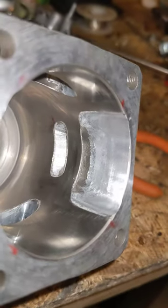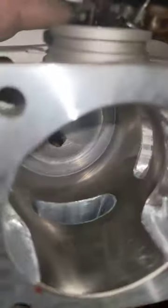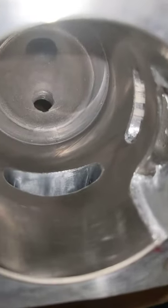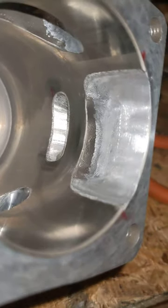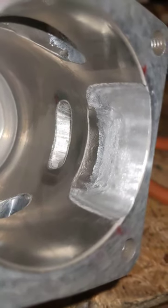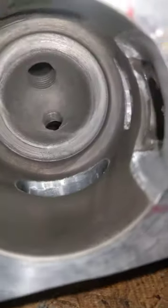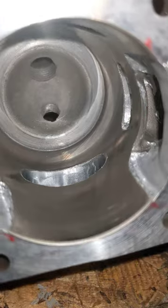You can see we took a ton out of the lowers, raised the uppers a bunch, widened the exhaust, polished it. Everything, if you notice, everything's got a bevel. The one thing I've got to do is go around and clean that bevel off with some sandpaper, because I do it with a diamond bit right away.